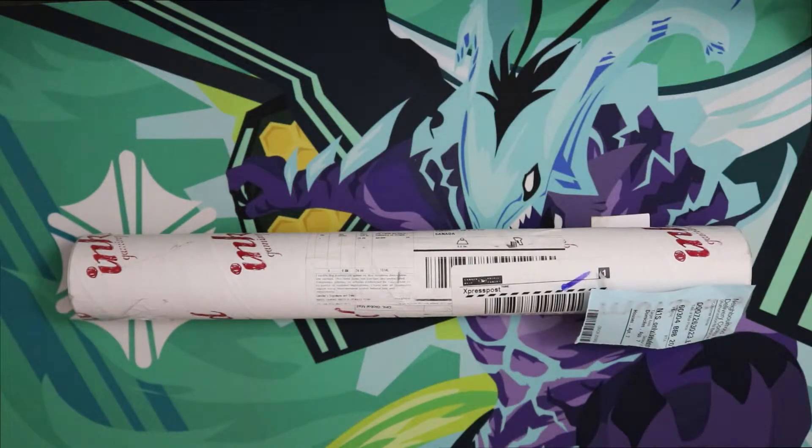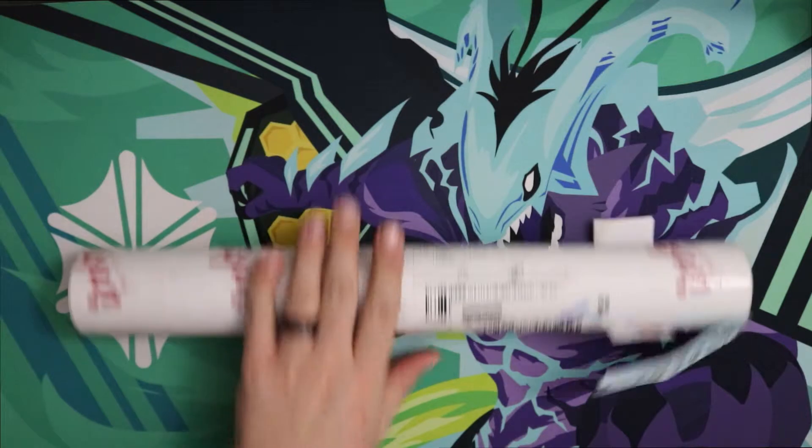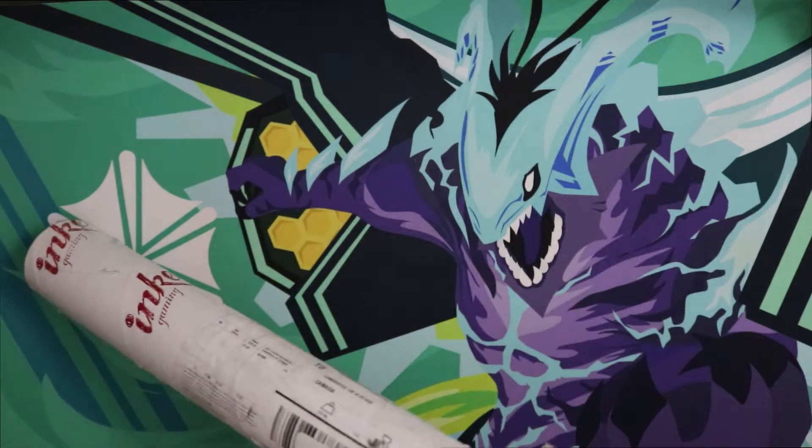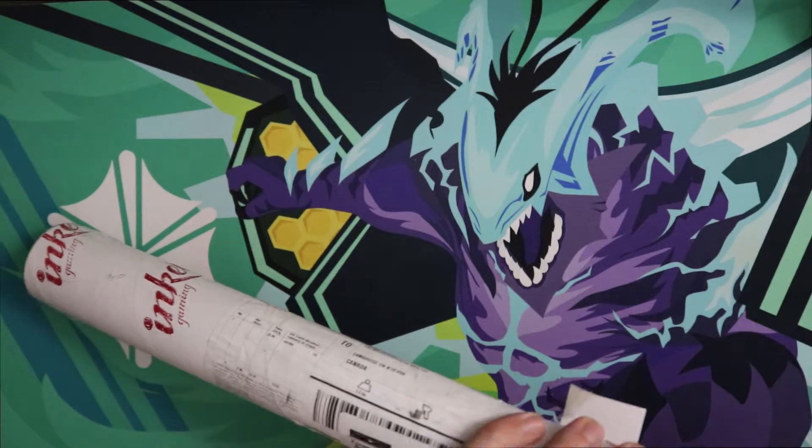Sarayu here. Hey guys, welcome back to another episode of Mail Fight. Got some more card fight mail. Based on the thumbnail, you can already pretty much tell what it's going to be.